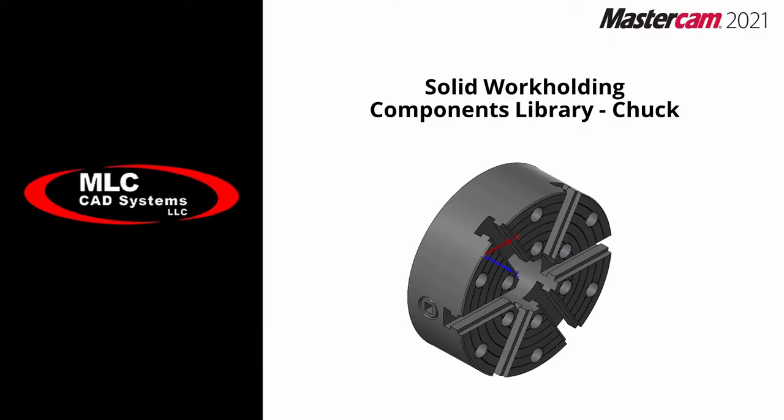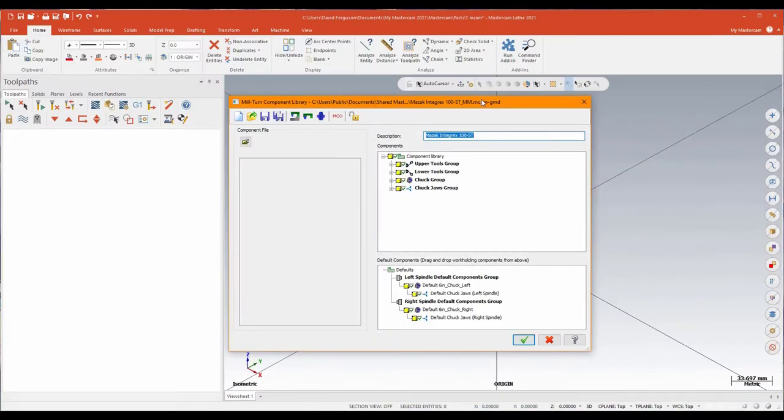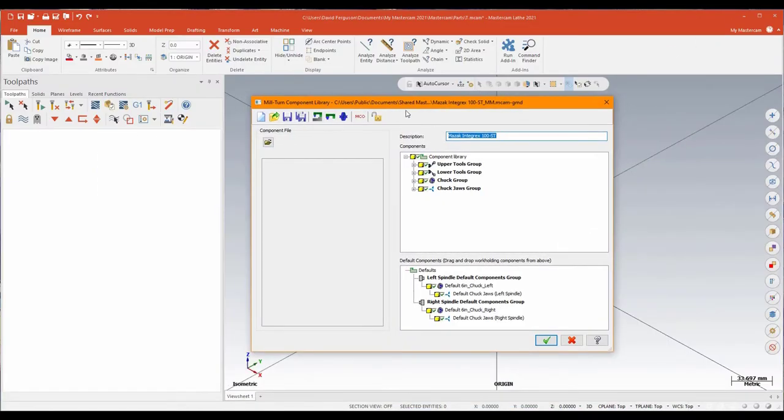Changing gears a little bit for our next new feature: Mastercam 2021 now supports solid work holding components in Millturn. We're going to add a 10-inch six-jawed chuck and a collet chuck to an existing Millturn machine. I've opened up CodeXpert and my machine file — a Mazak Integrex i100. What I would traditionally do is go ahead in the Machine Explorer, right-click, and open up the metric component library, which in Mastercam drops me right into the component library function. We're going to be adding an additional chuck group and jaw group using existing solid models imported from a manufacturer.